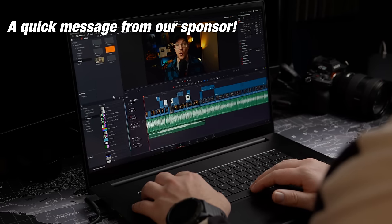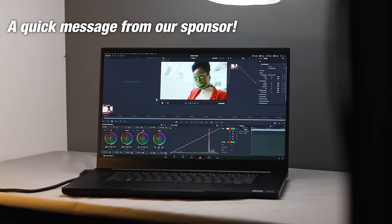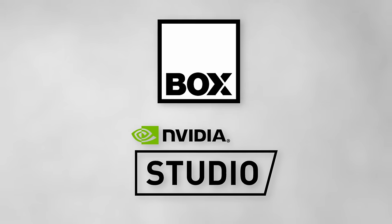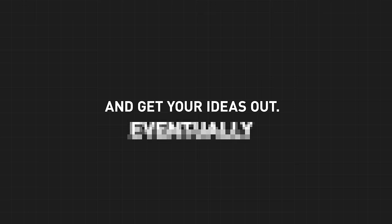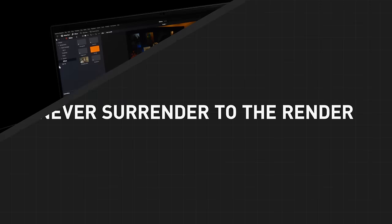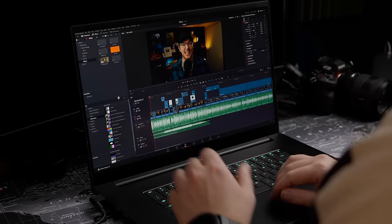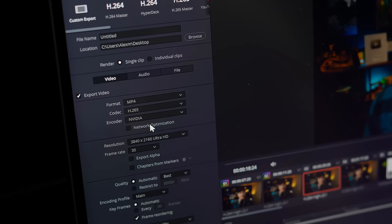But before we do, this is a Razer Blade 17 with an NVIDIA RTX 3080 Ti laptop GPU. This was sent to me by this video's sponsor, NVIDIA and Box.co.uk. NVIDIA Studio is an initiative to use the RTX GPU to accelerate creative applications like DaVinci Resolve, and design laptops and desktop systems specced to a creative professional's needs. DaVinci Resolve uses that RTX GPU to deliver enhanced timeline performance, incredible GPU and AI-based effects, and improved rendering times.